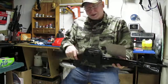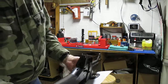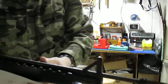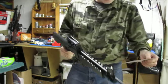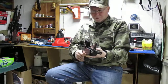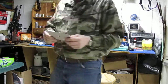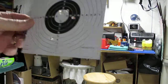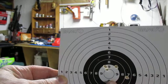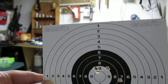This has an adjustable rear sight for elevation and windage. The front sight is just a standard plastic post — it's supposed to be like the M16 sights, which I'm kind of familiar with from my military days. That first shot, I think I pulled it or I had a bad pellet, down here. But the other four weren't too bad.